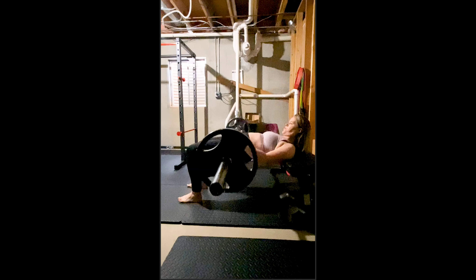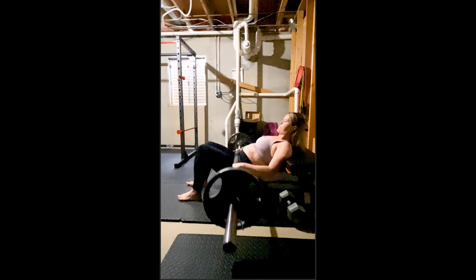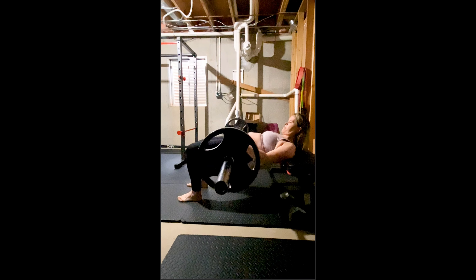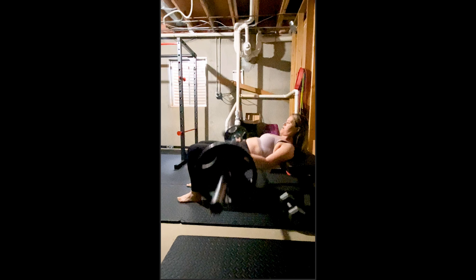Being able to focus on those glutes as the primary driver of this movement, with control and without blasting that bar up so it bounces at the top, will allow you to translate that same contraction and governance of the hip and lower back joints into every other hip hinge exercise — whether it's one of the variety of deadlifts, a squat, or kettlebell work. When you think hip hinge, think glutes. When you think glutes, think slow, forceful, powerful contraction. Give that a shot in your program. If you already do it, that's how I want you to do your hip thrusts and glute bridges from now on. If you're new to it, that's how I want you to start from day one. Good luck.